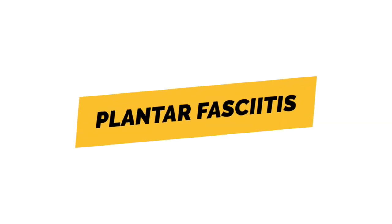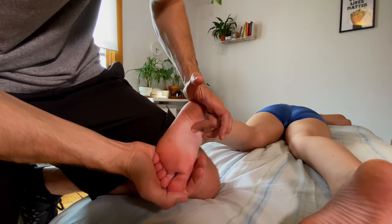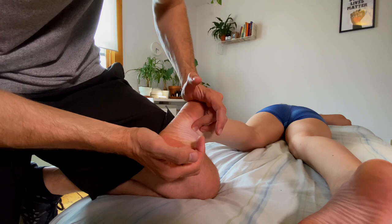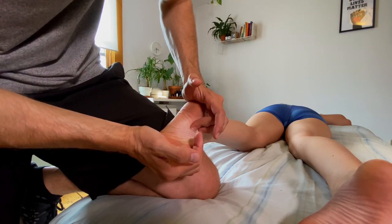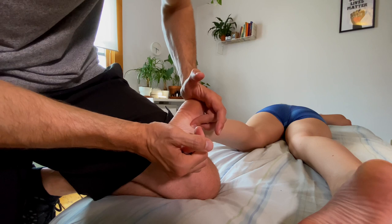Here are my top 10 muscle knot releases. Trigger points in the plantar fascia will often present right underneath my fingertip. What I like to do here is flex the toes and the foot, and then with my opposite hand I'm compressing at the heel. This helps to slacken all of the tissue underneath my fingertip. Hold this for 90 seconds and wait for release. If you don't get a release, you can slacken the tissue even more by doing a little bit more flexion and internal rotation.